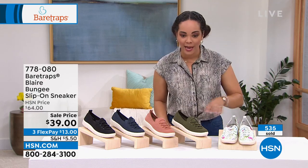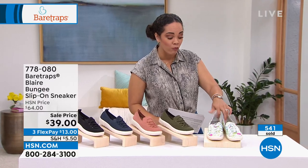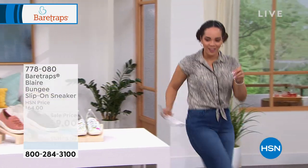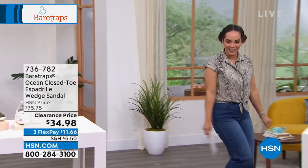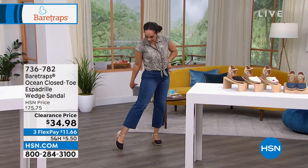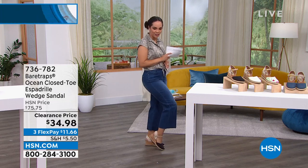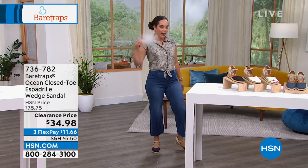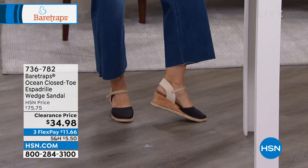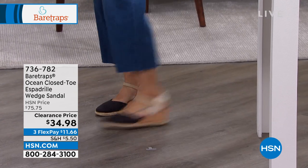Last call on that white multi — 778-080 is the item number. Key that into hsn.com or run to your HSN app if you're on the phones waiting for that white multi. Come on over. I put on some cute little espadrilles. Look how cute these are. I love the color blocking with these. No matter what color you pick up on this next sandal, it's really cute color blocking. I'm actually wearing them in the black — I love that the black is color blocked with that cream.